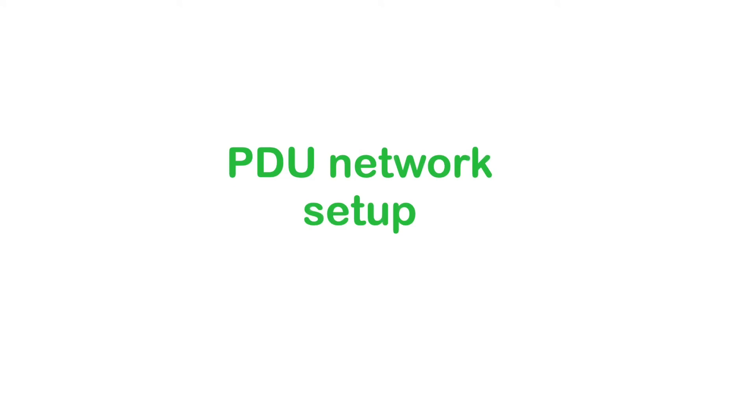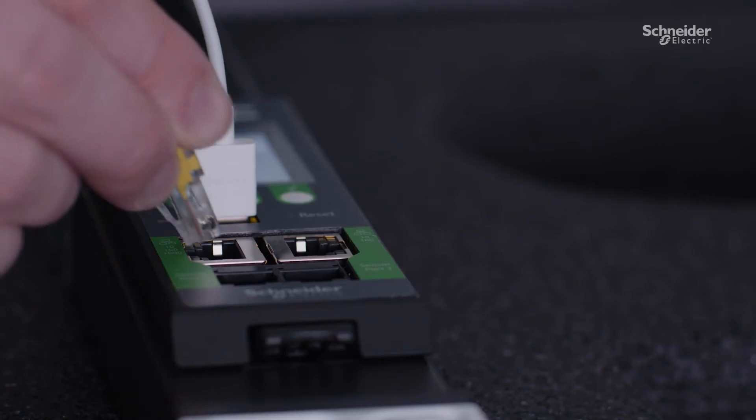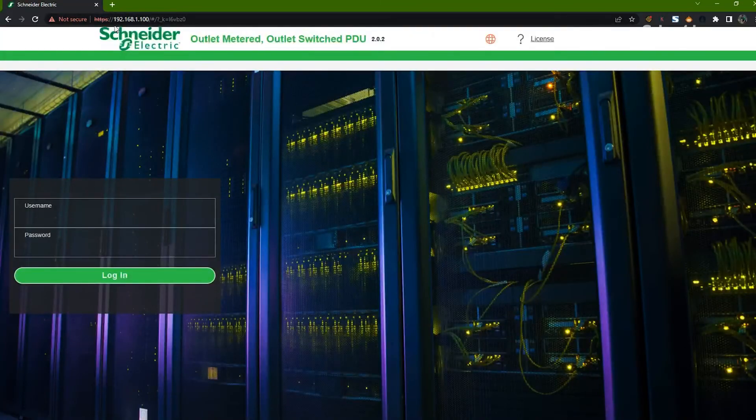Let's walk through the Rack PDU setup. Plug in the input power cord — the display and outlet LEDs will light up. Apply power to the TP-Link wireless adapter with the microUSB cable and plug adapter, then plug the Ethernet cable into the TP-Link wireless adapter and into the Rack PDU. Connect to the wireless network with your PC via TP-Link. Read the IPv4 IP address from the Rack PDU display — the PDU automatically assigns an IP via DHCP. Enter that IP address into your web browser. If prompted with a privacy warning, select Advanced, then proceed to the IP address. Enter credentials: username is admin, password is 12345678. You will be asked to change the password upon initial login.